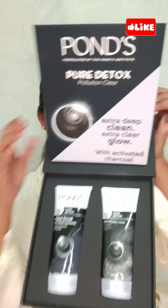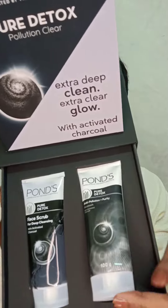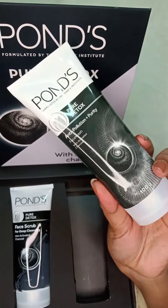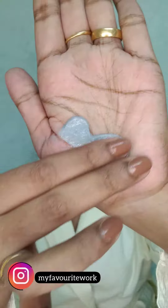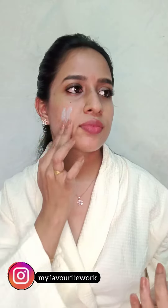So come let's see how it works. The first product is Pond's Detox Anti-Pollution Purity Face Wash with activated charcoal. It has a grey colour and a creamy texture. Just apply it all over damp face and neck and massage the product to build the lather and then rinse off.